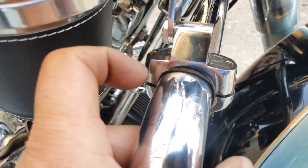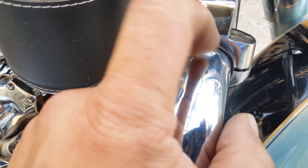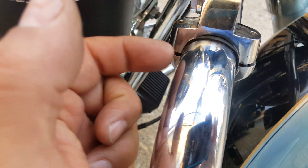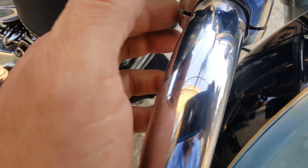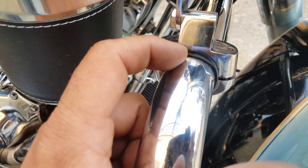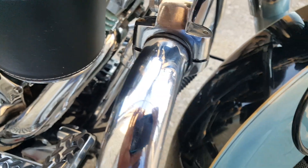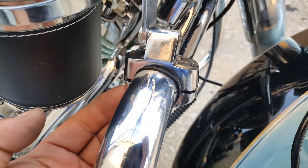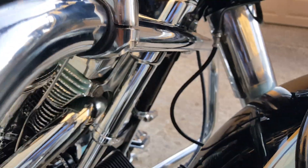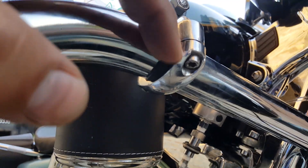I cut the rubber filler halfway and right down the middle to make it thinner, because apparently the diameter of the outside bracket is so tight to the diameter of the tube that you really didn't need it — but I wanted to put it on there to make sure I'm not scratching the chrome. Then I put some Loctite on the screws. See how nice that is.